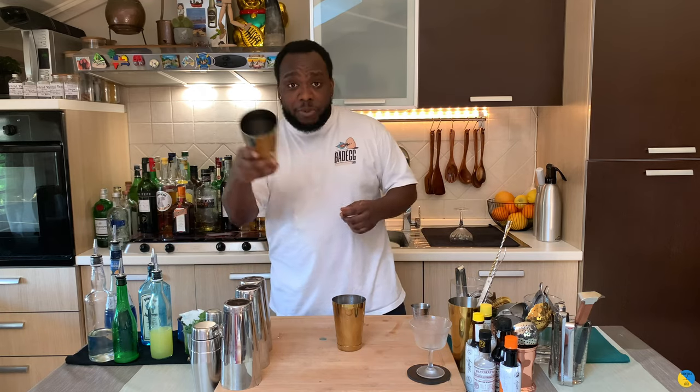So this is a shake drink, so before we shake guys, comment, subscribe and like my videos, thank you very much for your support. Let's make the drink — ice cubes in last.